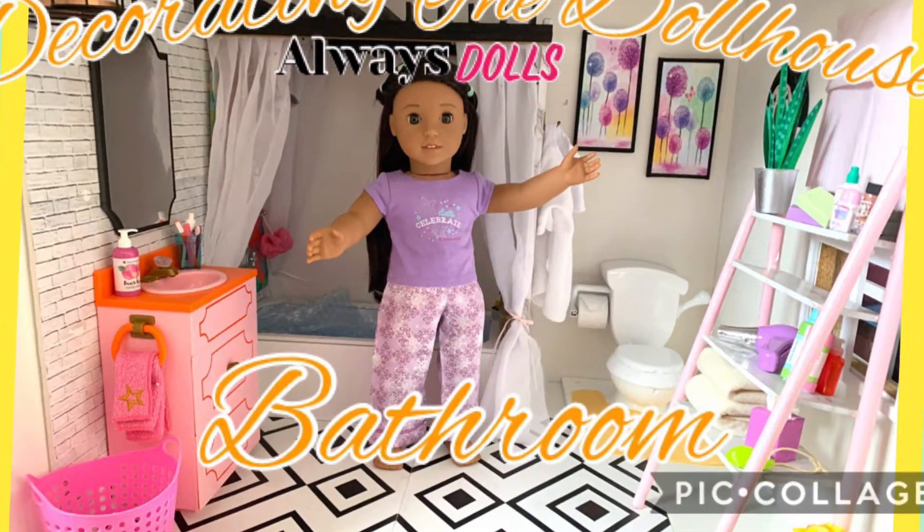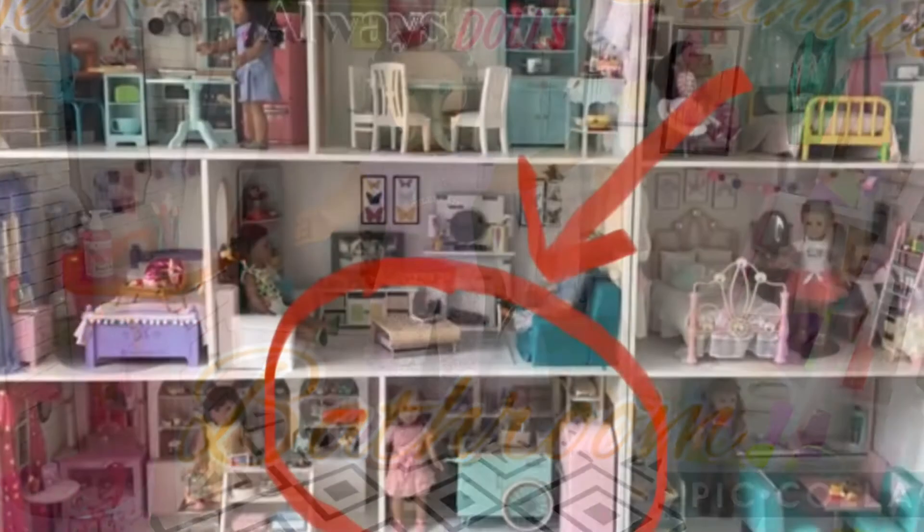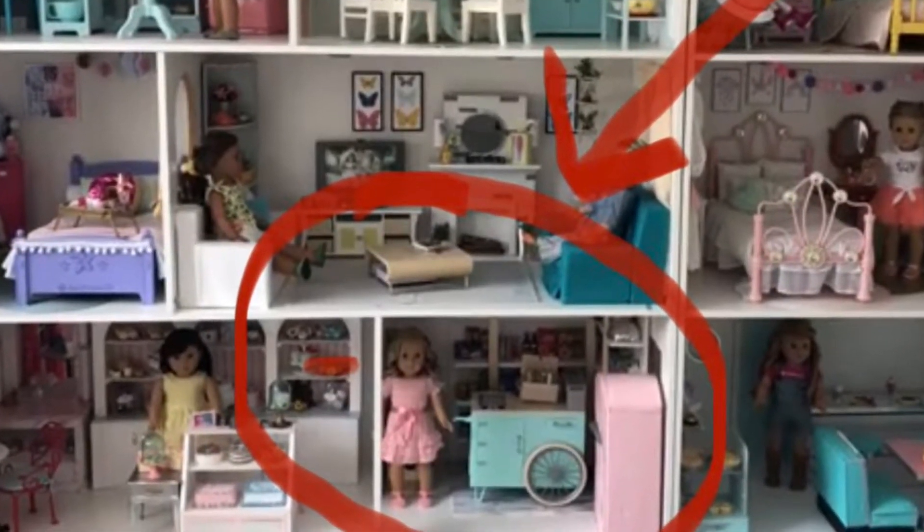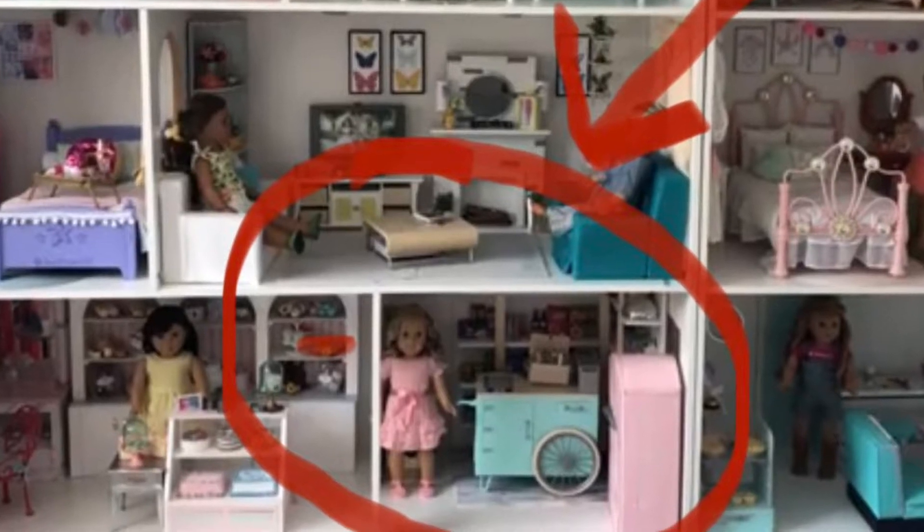Welcome to Always Dolls, we're so glad you're here! Today we continue our dollhouse decorating series, transforming a smaller room on the bottom level into a stylish bathroom for our dolls.